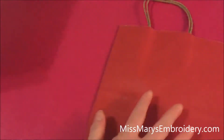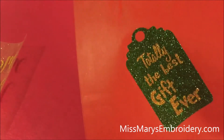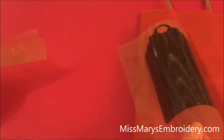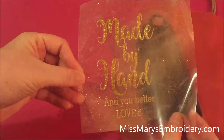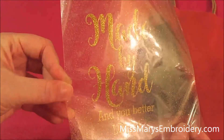We're gonna use this bag, and I cut out one of our snarky gift tags — this is one of them too, totally the best gift ever. And this one says 'handmade and you better love it.' You're gonna mirror them like you would anything with traditional HTV.